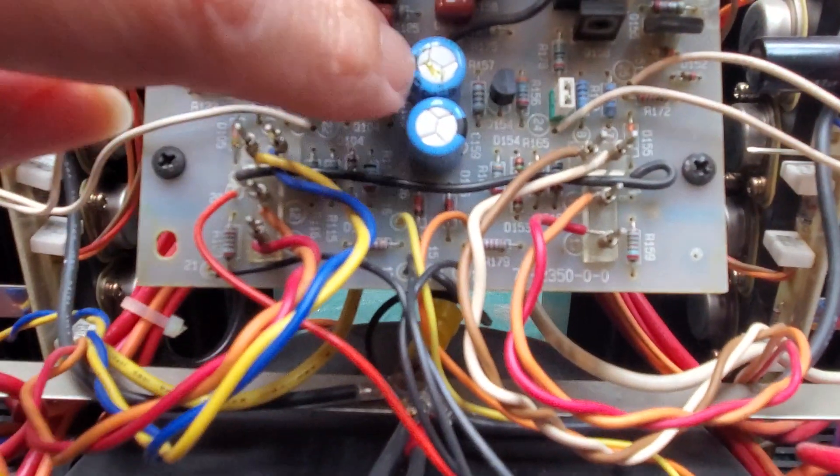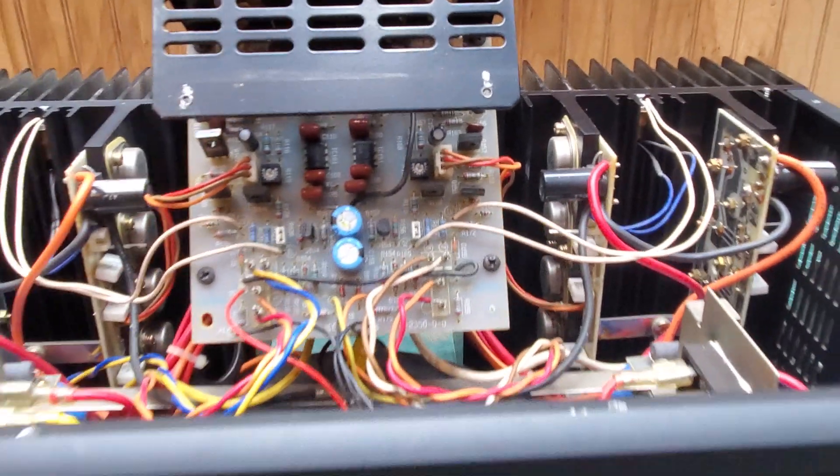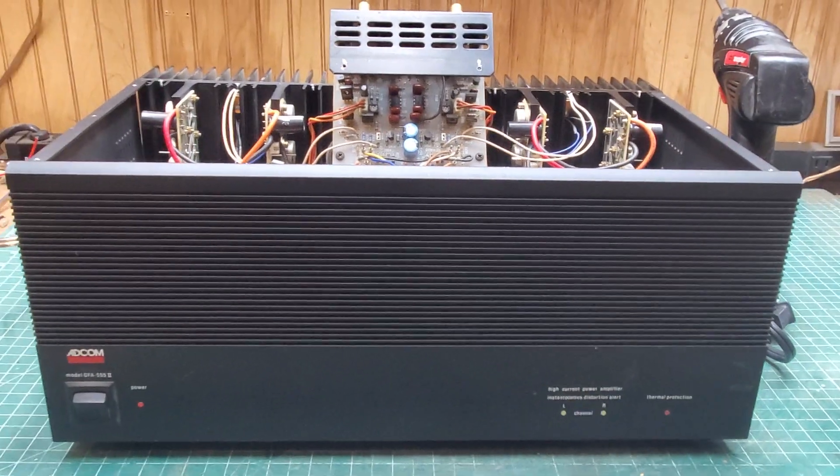I'm going through checking out caps, this and that — stuff I'm wondering about. Going ahead and going over the main board. I know it looks like someone sneezed on it — a little bit of greenness there, a little funky — but I'm going to go ahead and dig in.